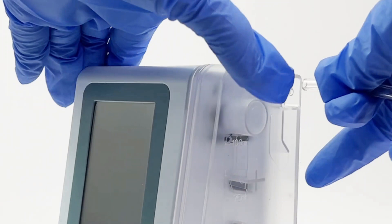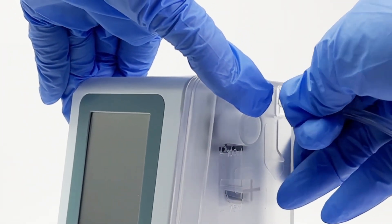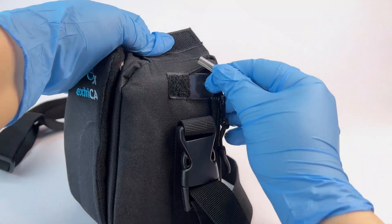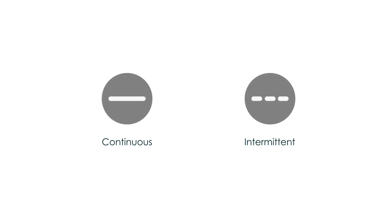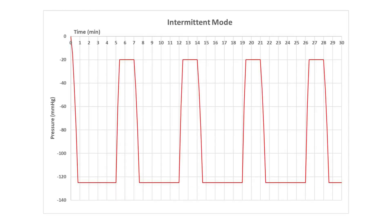Inserting the Dressing Tubing. Before starting the therapy, you will need to connect the unit to the dressing tubing. To connect the dressing tubing to the ExtraCare 3000 unit, simply push the open end of the wound dressing tubing into the inlet port of the canister, making sure it is pushed all the way in. The ExtraCare 3000 pump offers two vacuum modes: a continuous mode and an intermittent mode. The continuous mode runs the pump at the desired pressure continuously. The intermittent mode cycles the pump at the target pressure for 5 minutes, and then at a low pressure of 20 mmHg for 2 minutes.